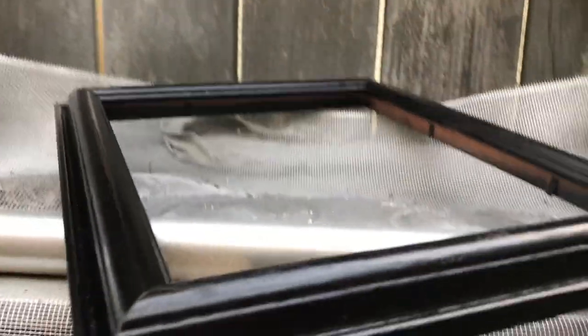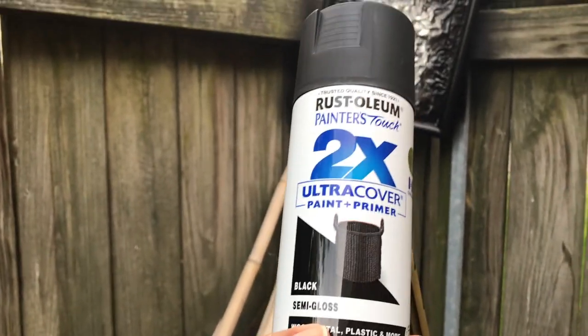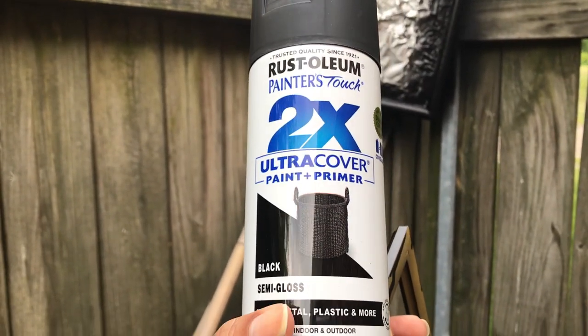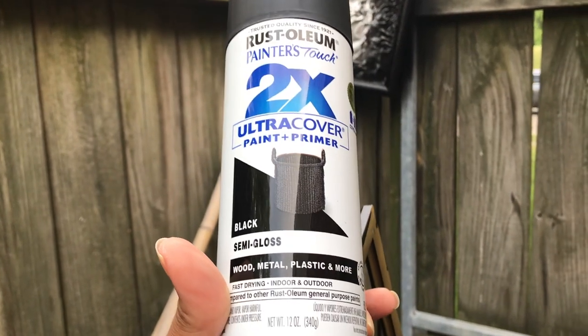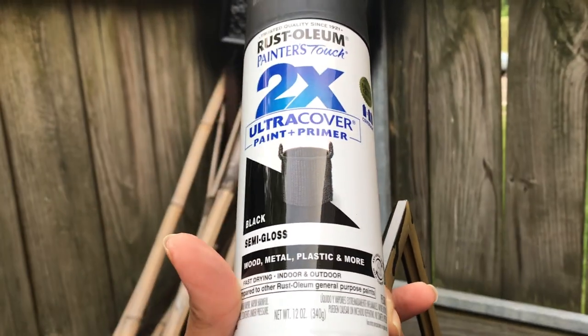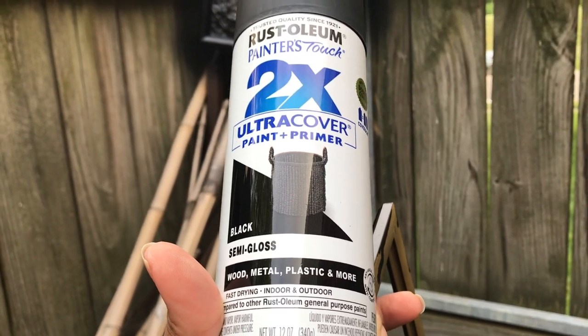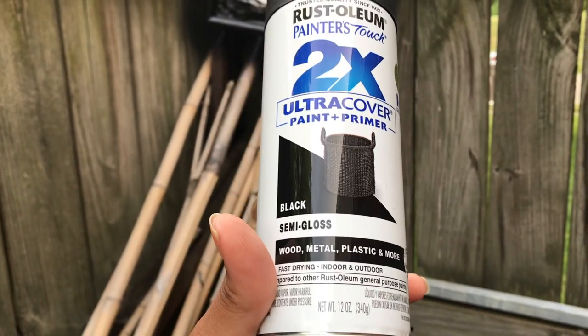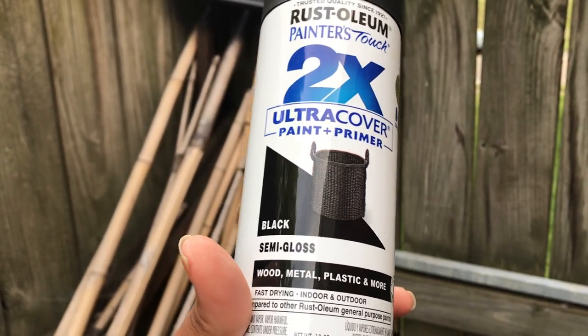This one just needs a little more spritzing. I spray painted the black items with Rust-Oleum 2X Ultra Cover Paint and Primer. Make sure to wear your gloves and masks when spray painting — keep the fumes out of your lungs and the residue off your hands. It works on wood, metal, plastic, and more. This is the black semi-gloss.